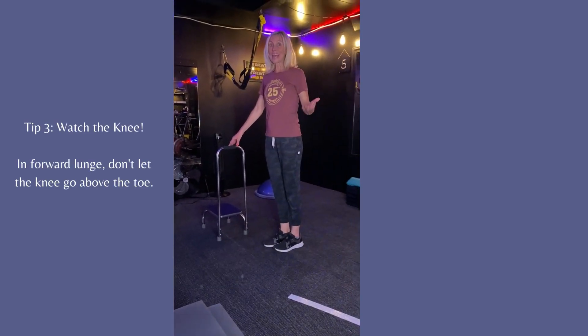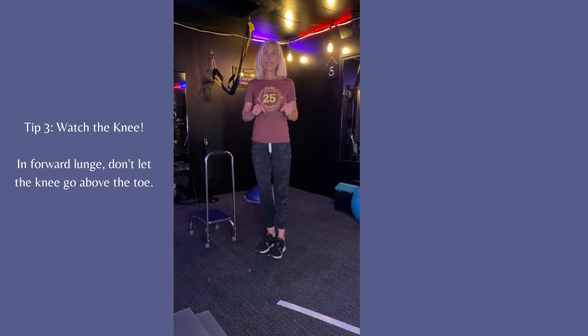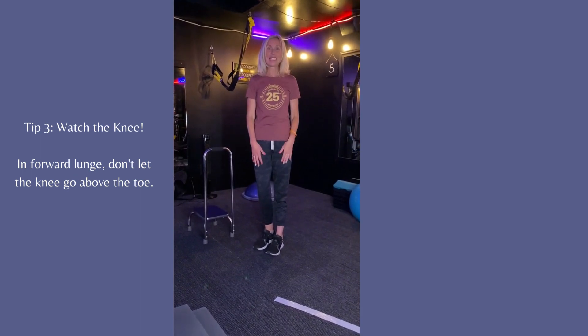That is your move of the day. DM me, email me, let me know at msdisrupted@gmail.com how you did on the move of the day. Have a great day.